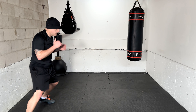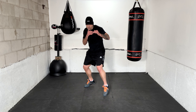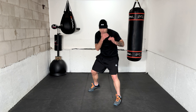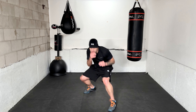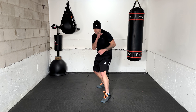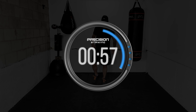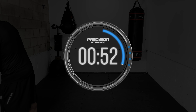Excellent! Settle in — ten punches coming your way from the opponent. Ready: jab. Jab. Right hand, right hand, right hand, uppercut. Lead hook. Overhand. Jab, jab. Right hand. Right hand. And time!